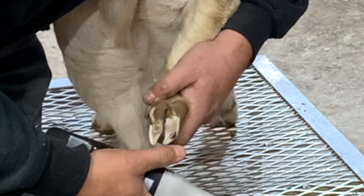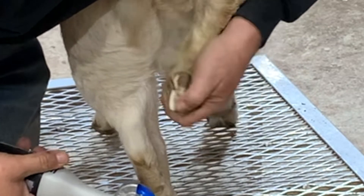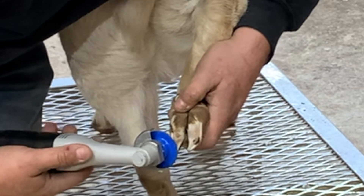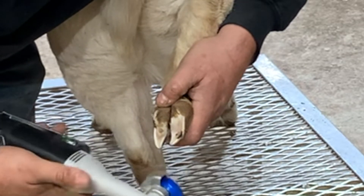Actually that one's down there where it needs to be — not all the way, but I got a little spot where I nicked it a little bit, so I don't want to take any more off of that. I'll leave it just like that, take a little bit more off this toe, and she should be good.